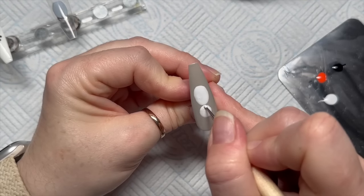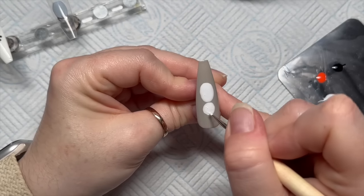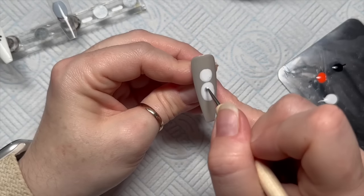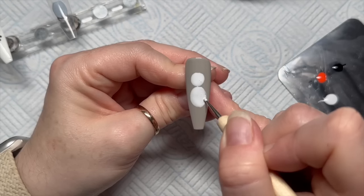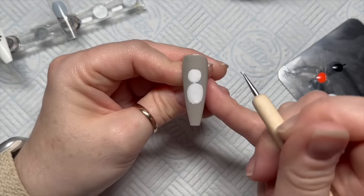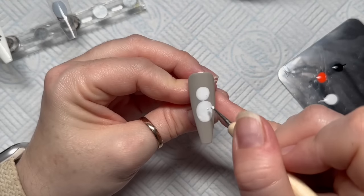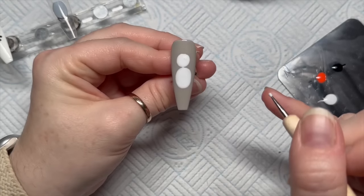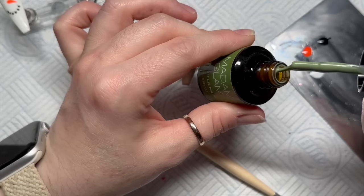Don't worry about the gap between the head and the body because we're going to put a scarf on in a minute. I was making the body a bit bigger because snowmen have big round bodies and this one was a bit oval, so I was trying to make him a little bit fatter. Once you're happy with the shape of your snowman, pop him in the lamp for 30 seconds.